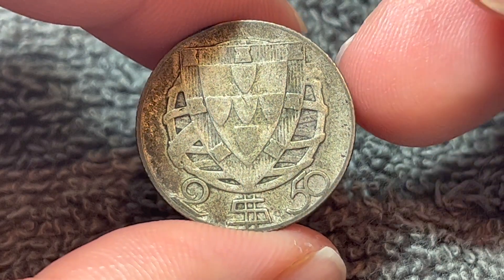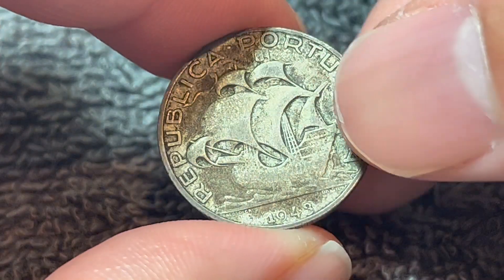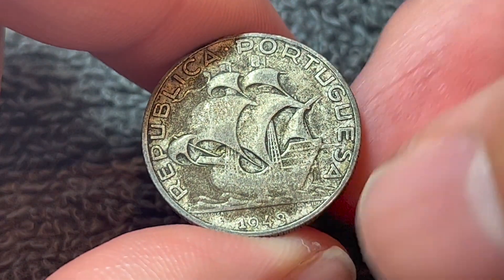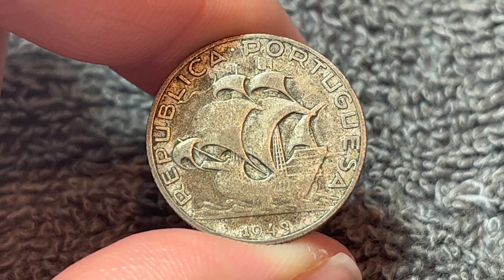Hi everyone, Woohoo here from the Coin Dictionary, and today I've got for you this two and a half escudos coin from Portugal from 1943. We'll go over the history, the value, the basics, and any other pertinent information about this coin, so let's get started.